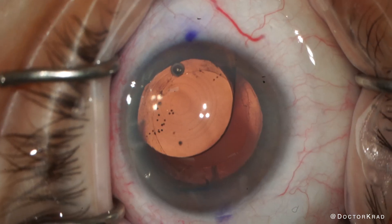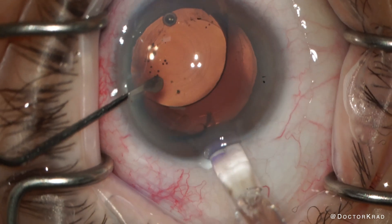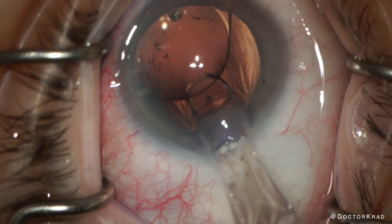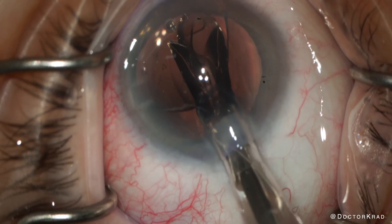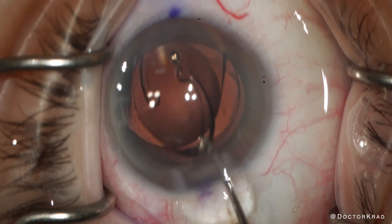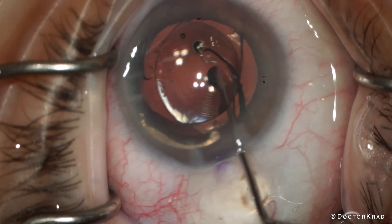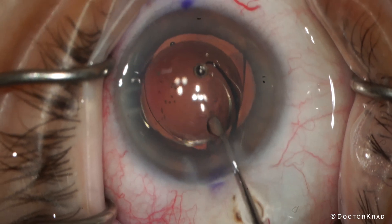Next, we are going to insert the new IOL directly into the bag posterior to the old lens implant. Her new IOL was placed into the bag prior to cutting and removing her first IOL from the eye, so she had two PanOptix IOLs in her eye at the same time.